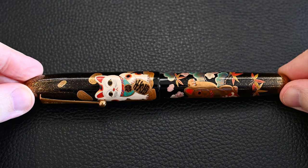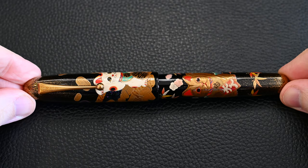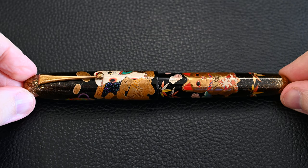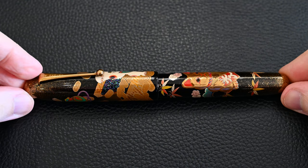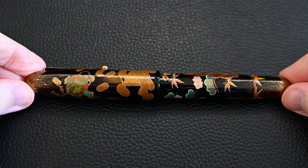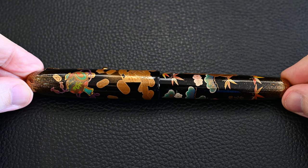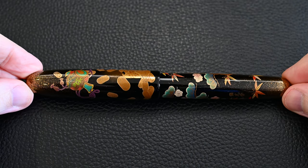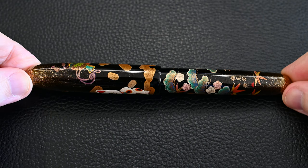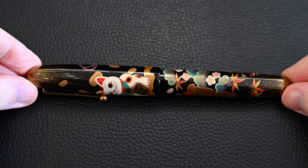Slowly moving it around, you can see the raised makie. There are places like on the cat's face where it's clearly not flat. There are various symbols of good fortune around the pen, such as bamboo, pine, plum blossom, and plenty of coins. There's also some Raden work in the coin box and some nice gold in the middle of the money chest. The pines are done really quite nicely — very stylized but quite nice.